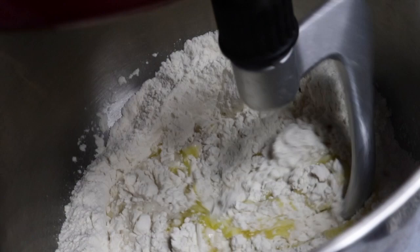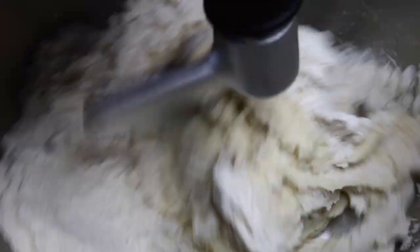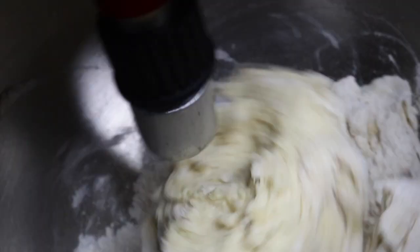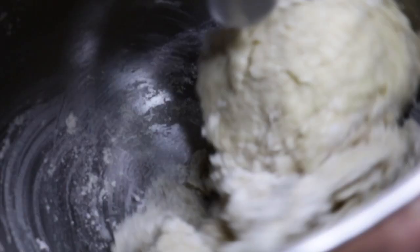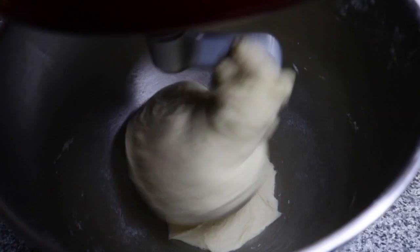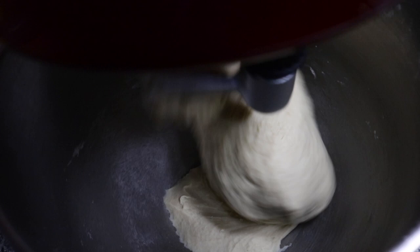The reason why we don't use plain flour when it comes to cinnamon rolls, pizza, or anything bread-related — I mean, with plain flour it's fine — but as you can see, look how soft and how well it came together.